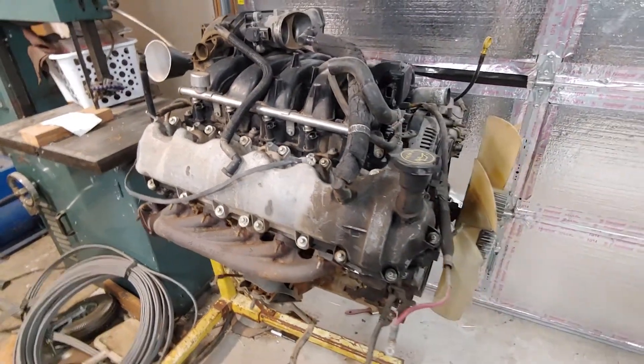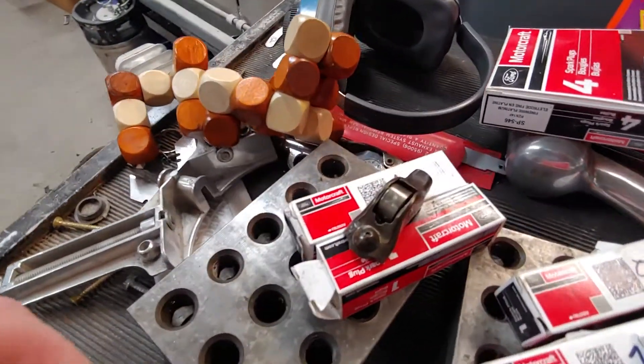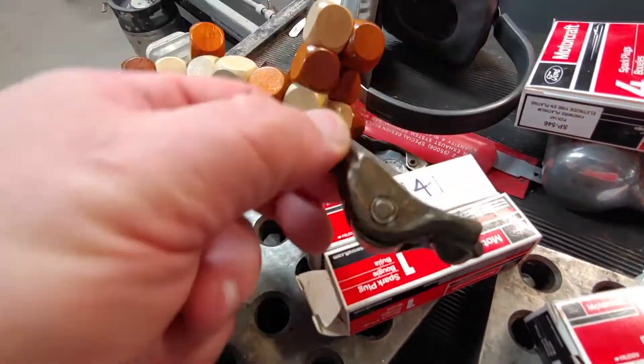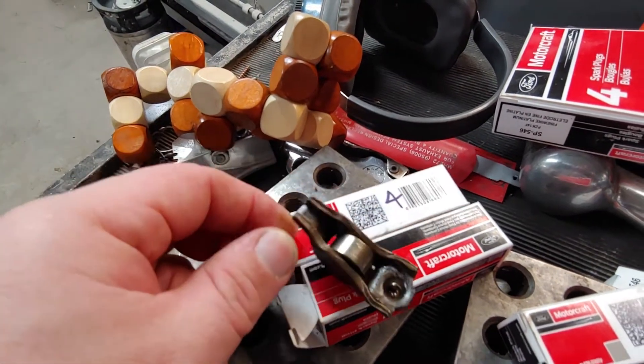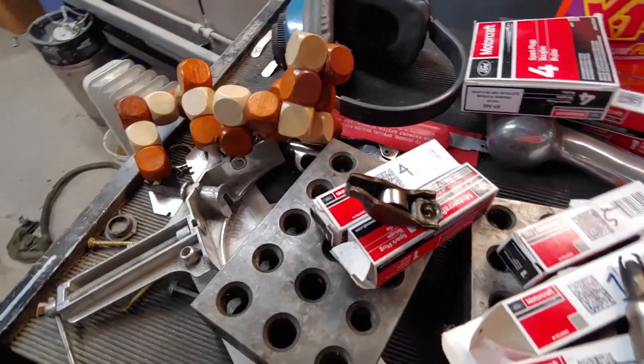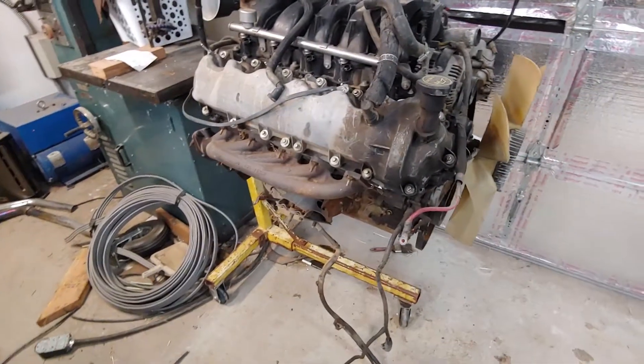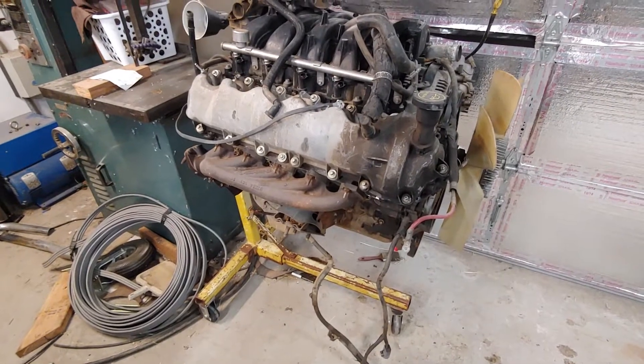That tick — whenever I pulled the valve cover off, I found this rocker laying in the bottom of the head. Fortunately the valve still had its keeper and there didn't appear to be any other damage other than some scoring to the camshaft.